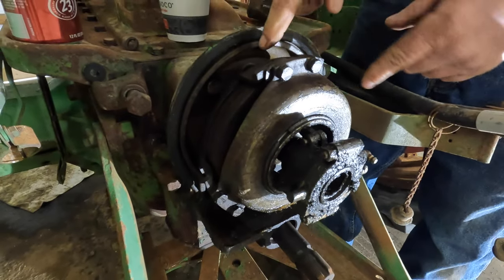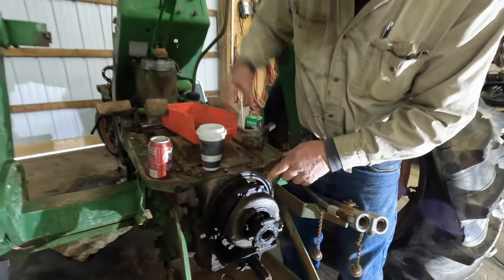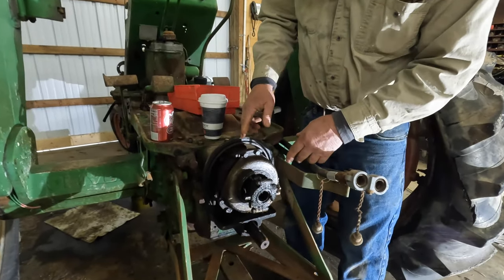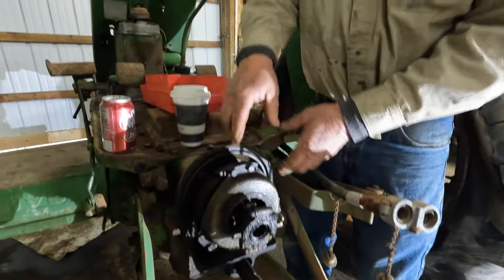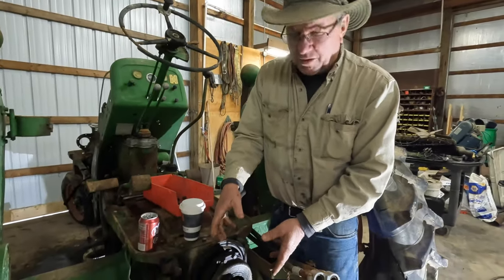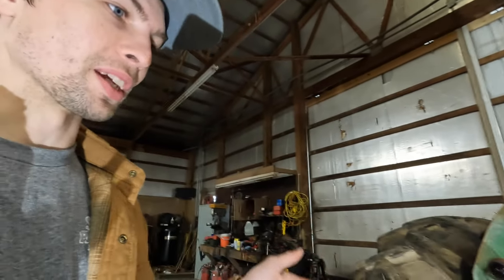This tractor is unique in that the shaft comes through from the engine all the way back. If the engine's running, the shaft inside is turning, so you can turn this off and on at any time — we call that a live PTO. This is why David's here. I've never really worked on tractors myself, so this has been a learning experience. We're learning as we go, so you are too.